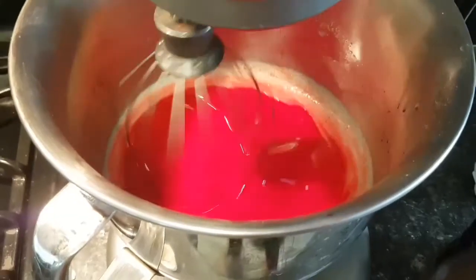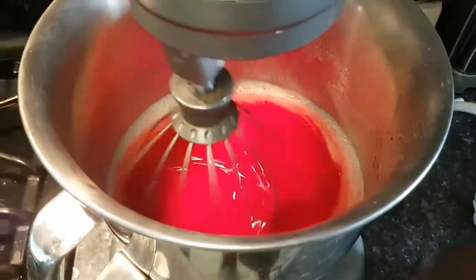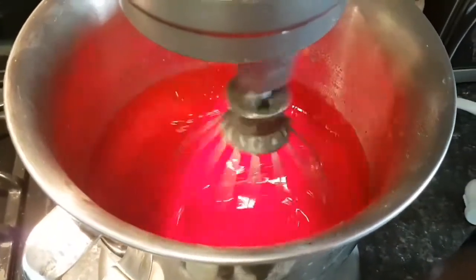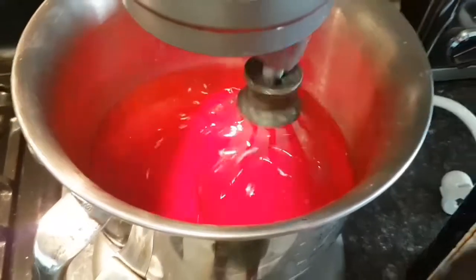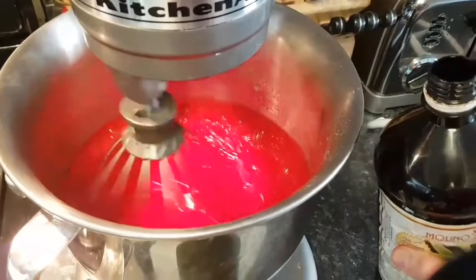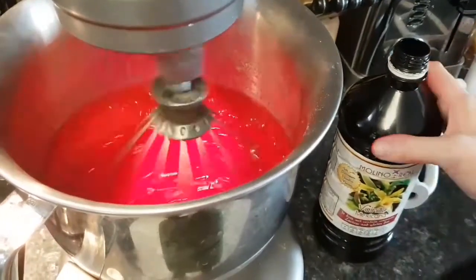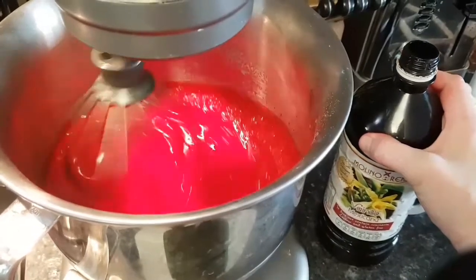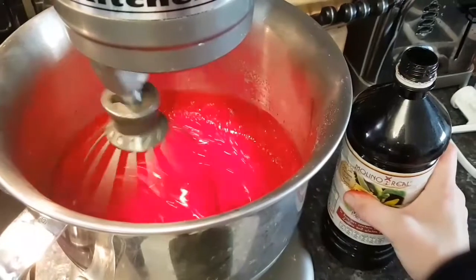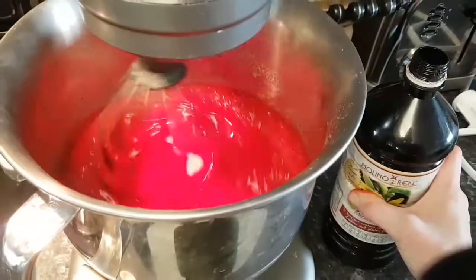Now I am using my stand mixer because I'm doing a triple batch. I have added my red food dye as well as my vinegar to my egg, milk, oil, and sugar mixture. This is the step I missed last time — I'm going to be adding in three teaspoons of vanilla because again I'm doing a triple batch. I like to use Mexican vanilla because it is awesome and really just makes everything so much better.